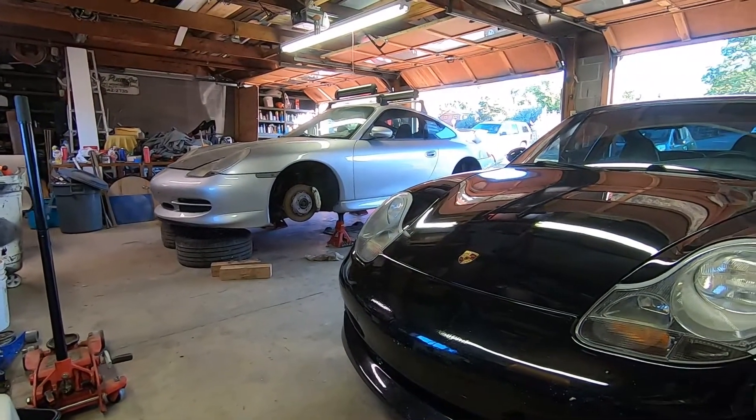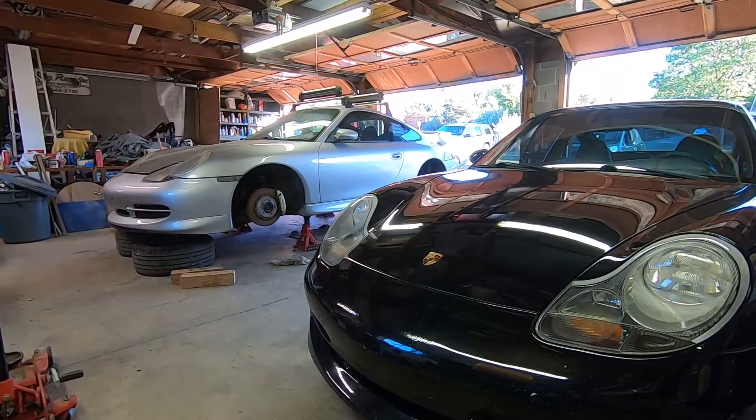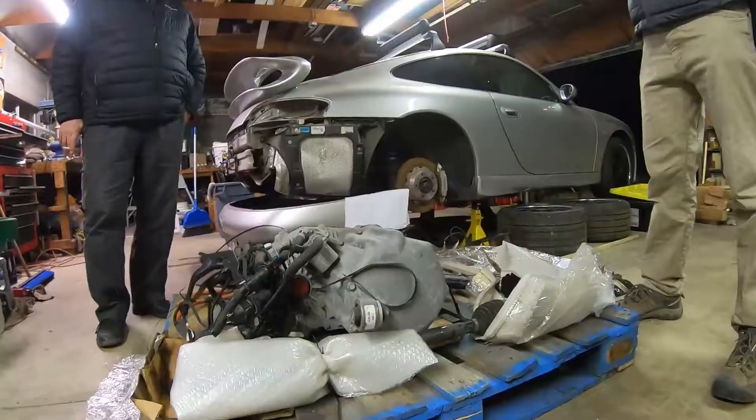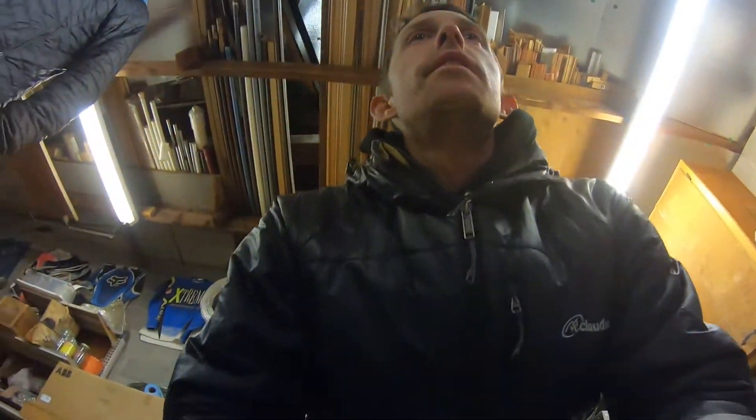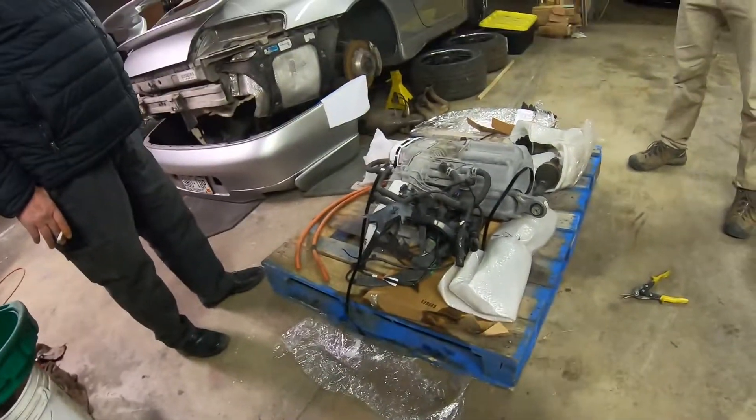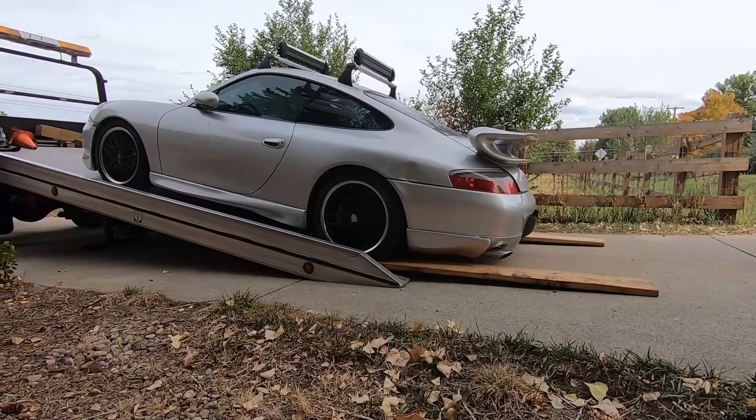Welcome back to the channel. If you are new, I am in the process of putting a Tesla electric motor into this silver 911. I bought it with a bad engine and instead of replacing it with a gas engine, I have decided to do the Tesla swap. This is the sixth video in this series, so if you're curious to see how it started, check out the previous ones.